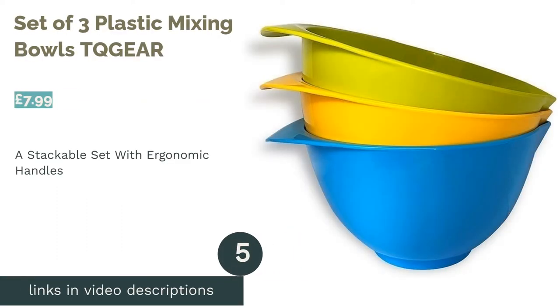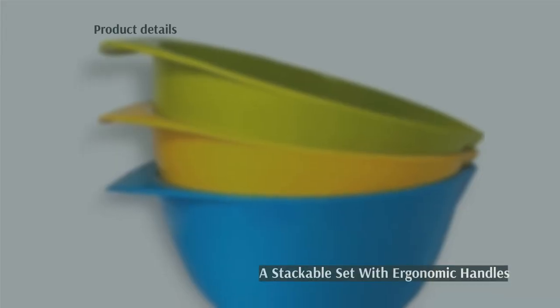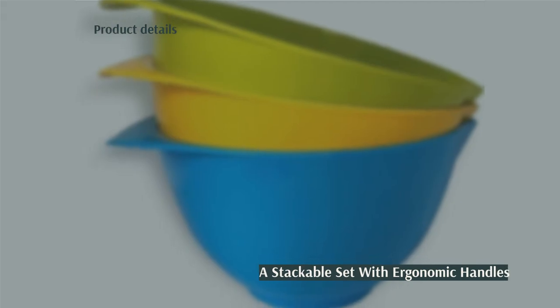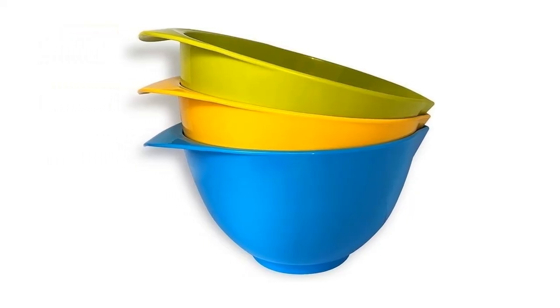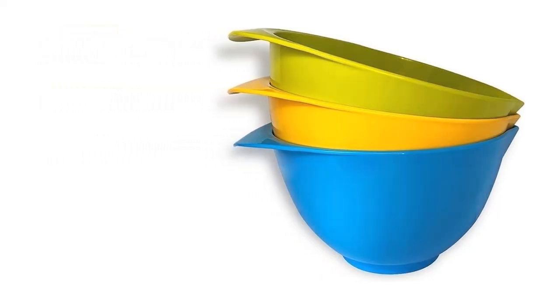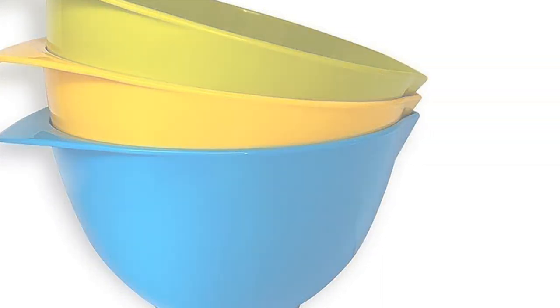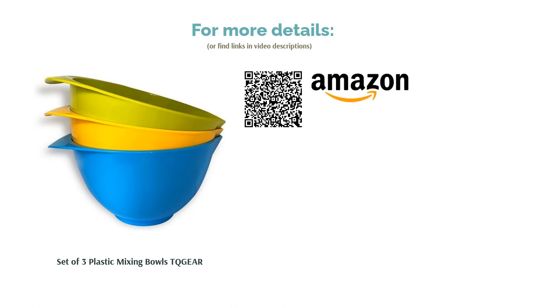The next product in our list is the Set of Three Plastic Mixing Bowls by To Gear. These microwave-safe bowls with ergonomic handles have been made in the UK using premium plastic. They're the ideal size for stirring ingredients, serving salads, and so much more. Unfortunately, because all of these bowls are the same size, they don't stack neatly inside one another like other sets. This aside, they're pretty sturdy and you can't really argue with the quality considering they're available for such a low price.